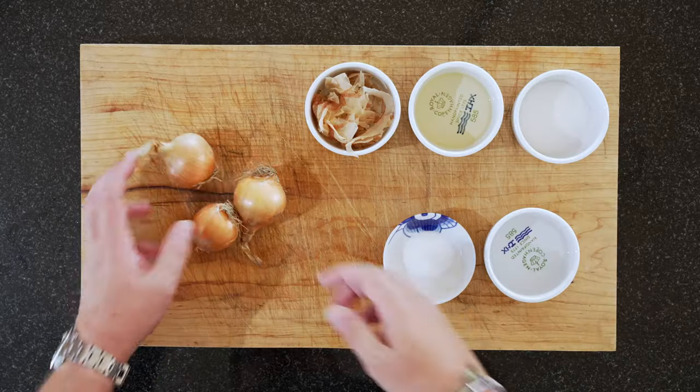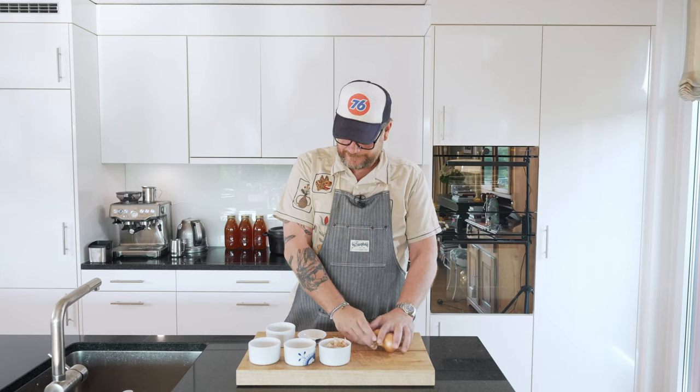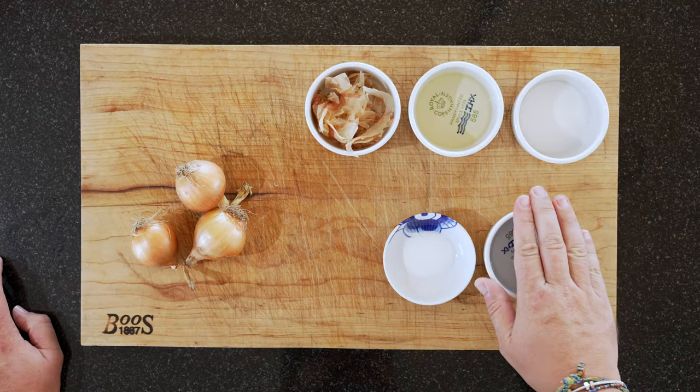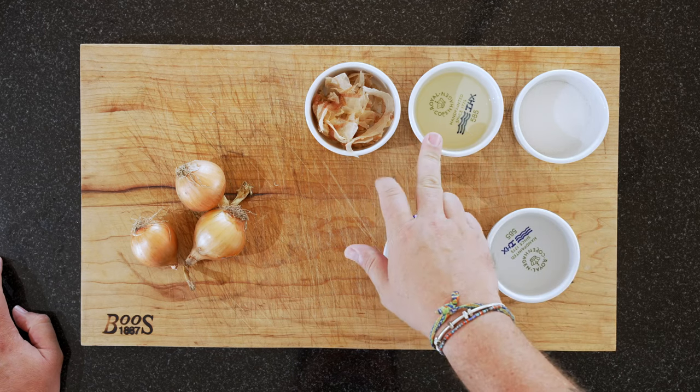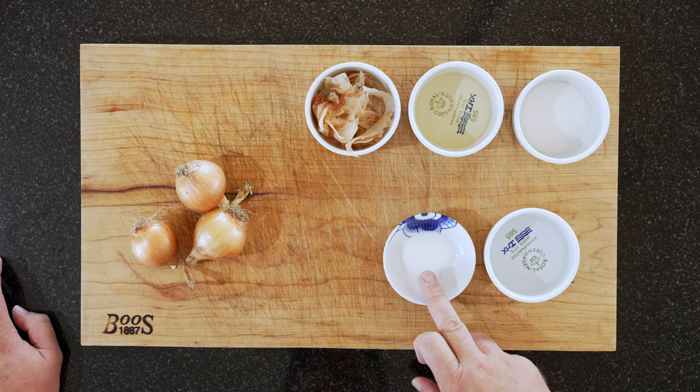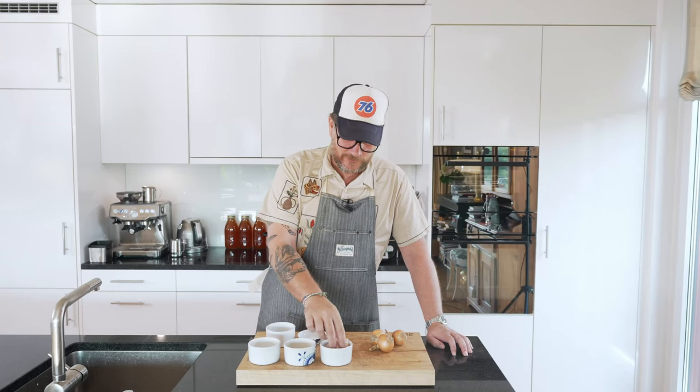For our onion sukemono, we need onions, 100 grams of water, 50 grams of rice vinegar, 30 grams of sugar, 10 grams of salt, and about 3 grams of katsu bushi.